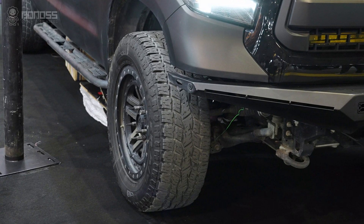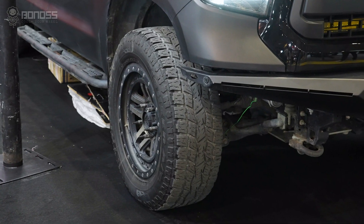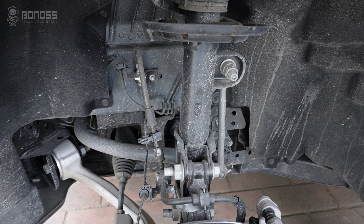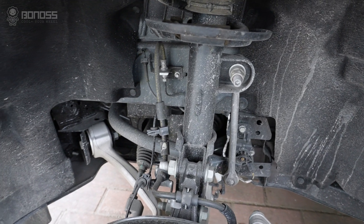Using Ford Ranger wheel spacers allows you to safely fit wider tires on your existing wheels, or upgrade to bigger wheels without rubbing against the spring, rear assembly, or other suspension components, improving traction and handling even more.